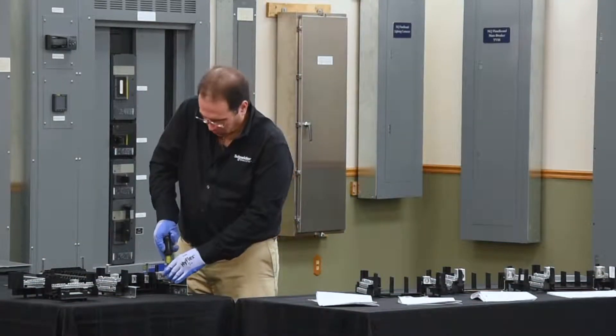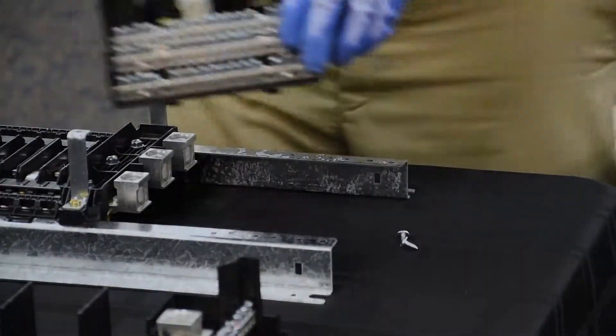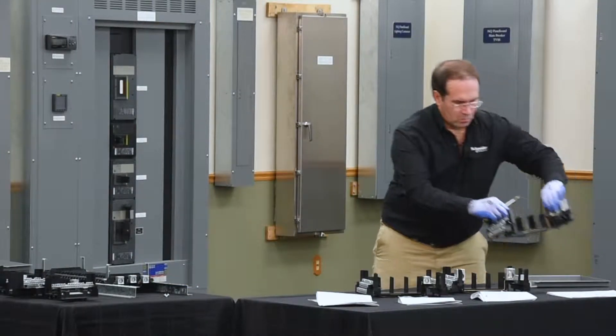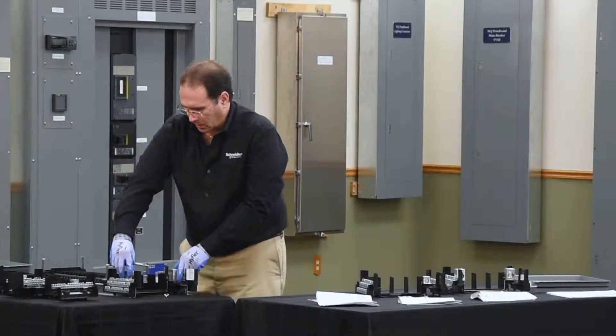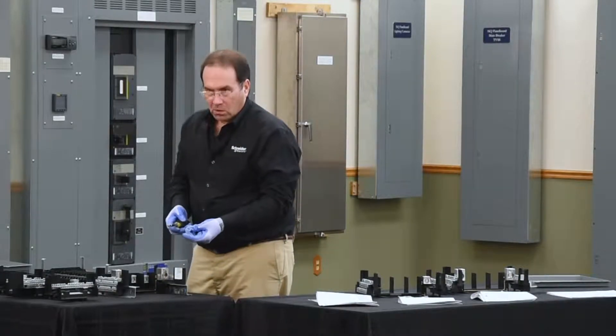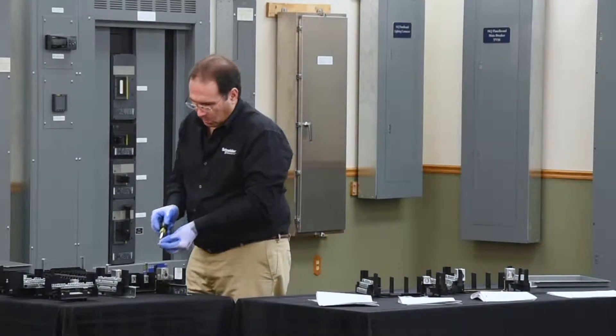First, I'll have to remove this Neutral. Install the Neutral by sliding it onto the rails into place. You can utilize the two screws that you just removed, or the two screws that come in the bag assembly with the kit.